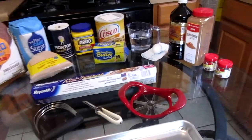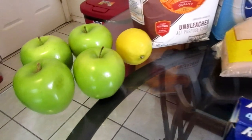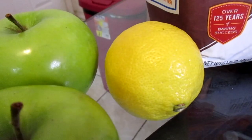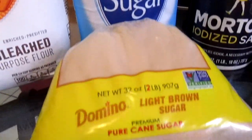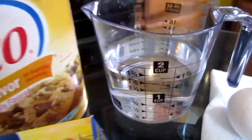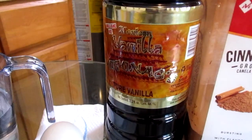So let's get started. Here is all what you will need to make your apple turnovers. You will need four large Granny Smith apples, one large lemon, all-purpose flour, sugar, brown sugar, salt, cornstarch, vegetable shortening at room temperature, unsalted butter at room temperature, cold water, one large egg, vanilla extract, cinnamon, and allspice.